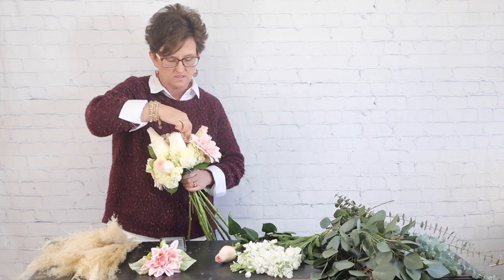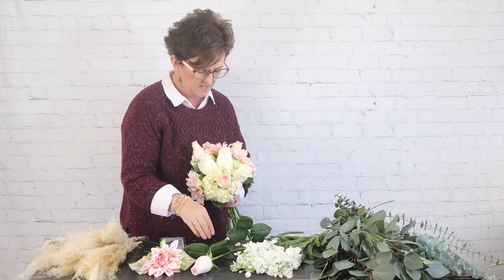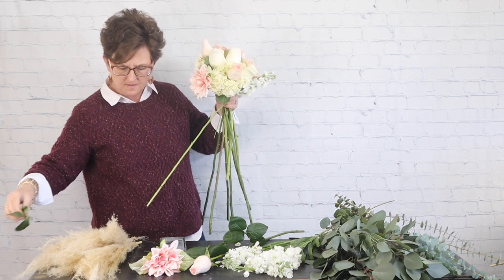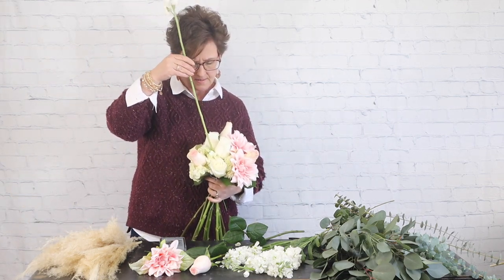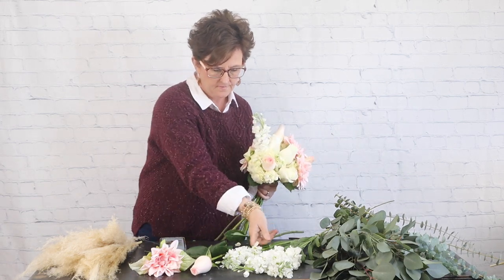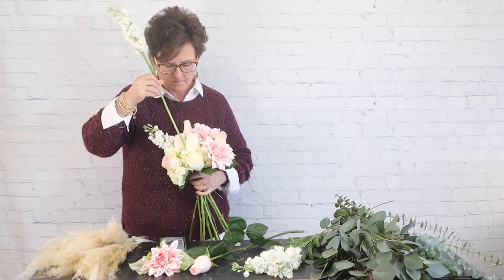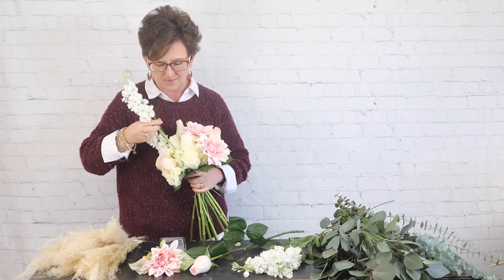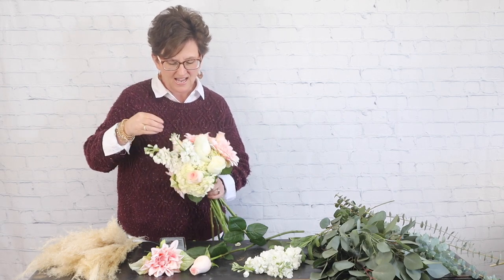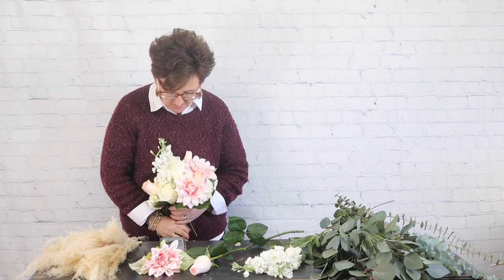We're going to come in with a little bit of white stock. I'm going to slide all of those leaves off and tuck it right down into that armature. This style is a little bit different than what I've done before, but I think it's really nice when you have to work with something a little different — it makes designing even more fun.